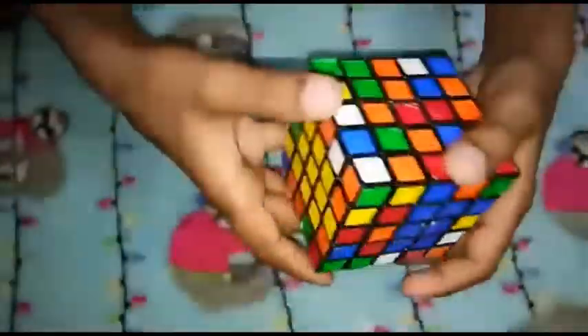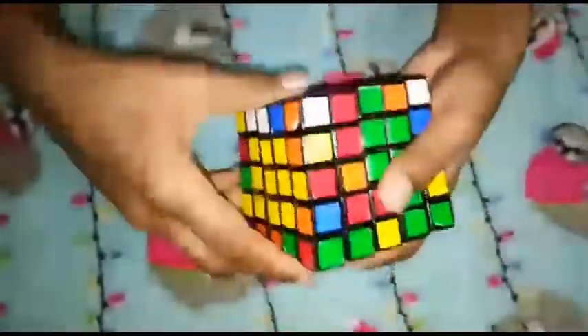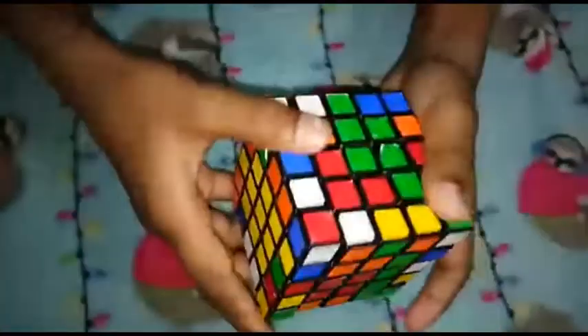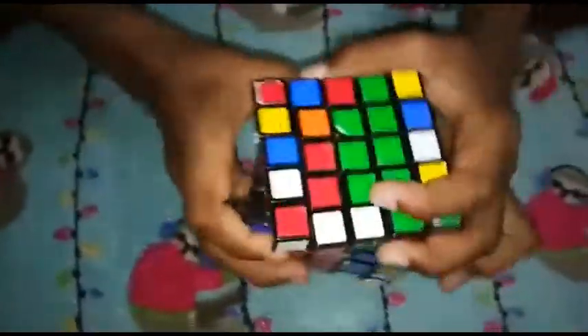Next we will make it here. Next we will make the middle edge. We will make the middle edge. Now we will make the middle edge. Next we will make the middle edge.